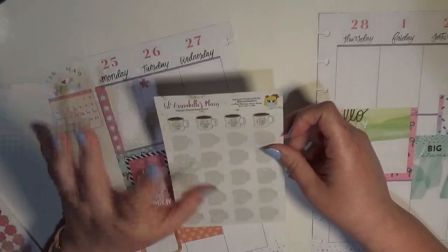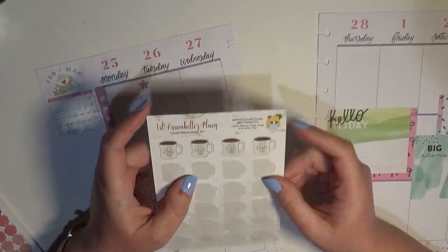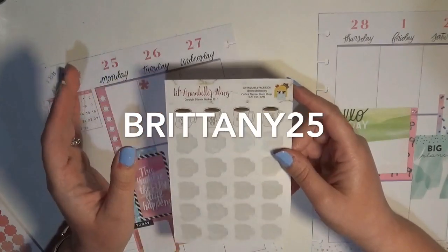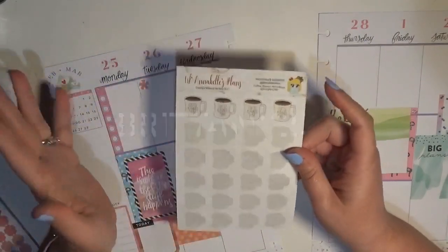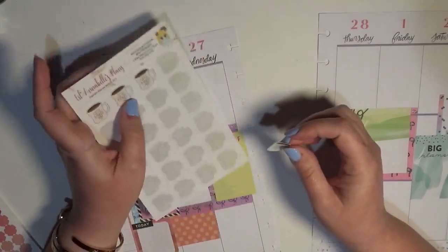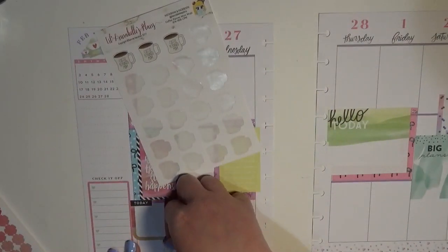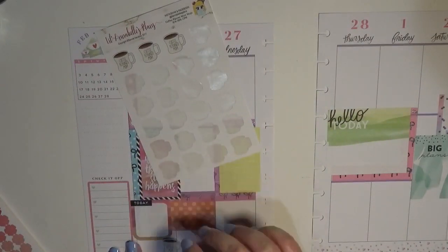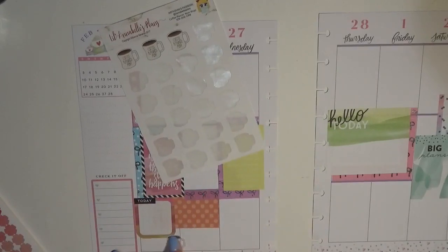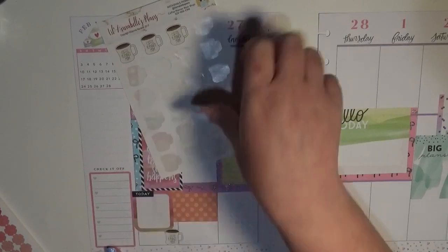For my videos I always mark them off with a coffee mug. These coffee mugs are from Lil Annabelle's Plans — I do have a coupon code for her shop, it is Brittany25, and that gets you 25% off your entire order. Because I'm one of her PR girls, she actually personalized them with my channel's name. This is going to mark off Mini Mania Monday — that's when I put up my mini video.